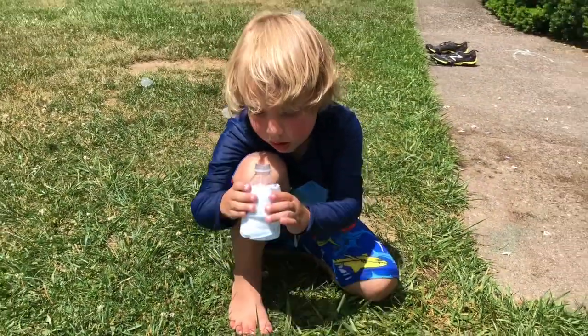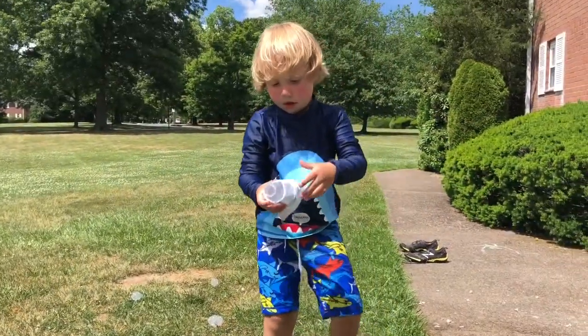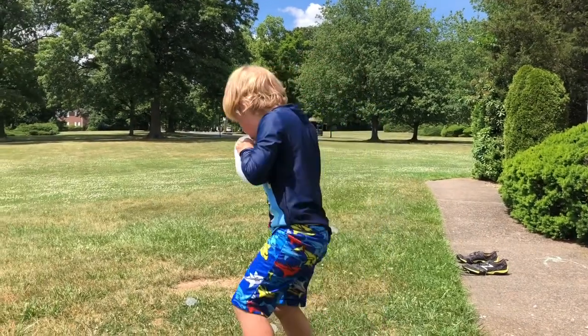Trevor, would you like to do the honors and show everybody what it looks like? Can I do it now? Yep. It's so bubbly. Try and make a really long one, Trev.